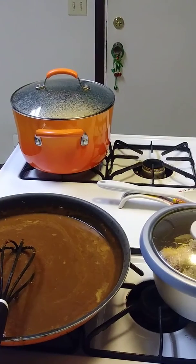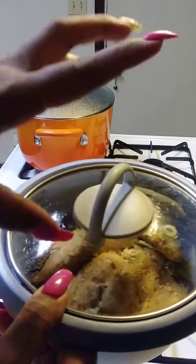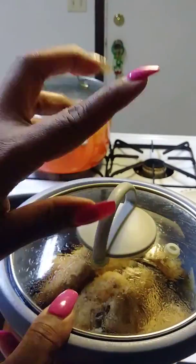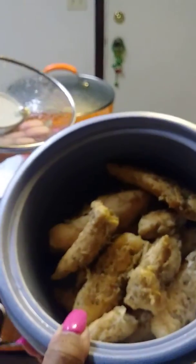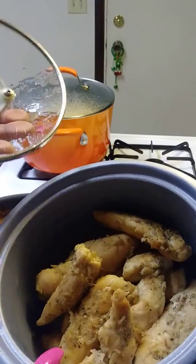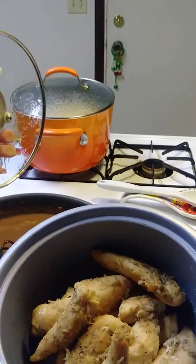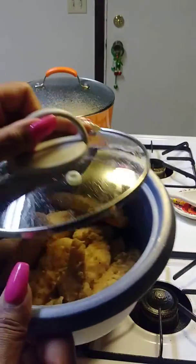I have some chicken tenders that I marinated with a mojo marinade from the Dollar Tree — my friend told me about it, it's the bomb. I just marinated and then cooked it in a skillet by itself with no water, flipped it on each side. The bits that were left over I left in there inside the gravy, so that's what that looks like.